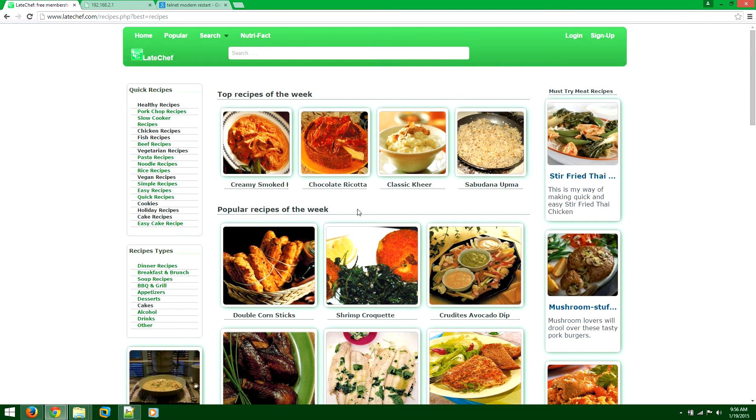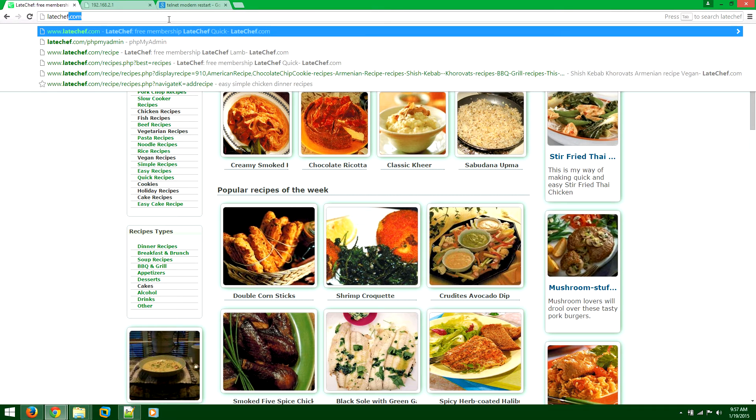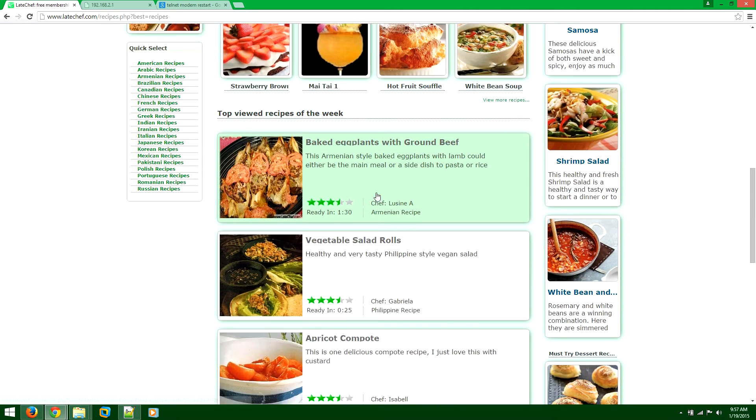If your internet is cutting off or very slow, let me guide you through how to get around it. Go to lakeshore.com and browse to the bottom of the page.